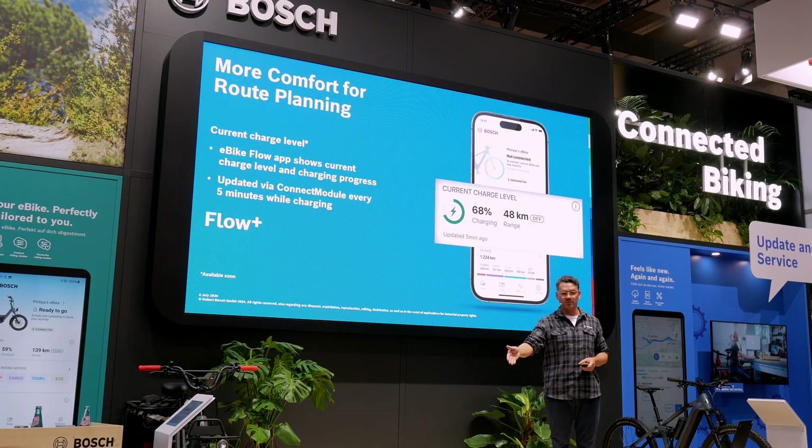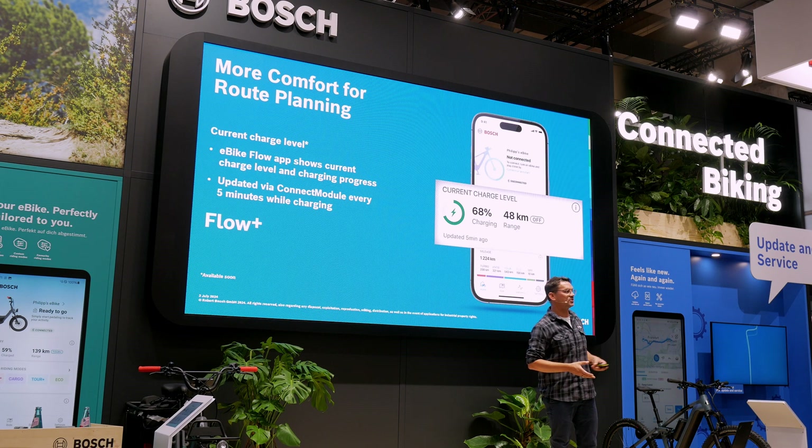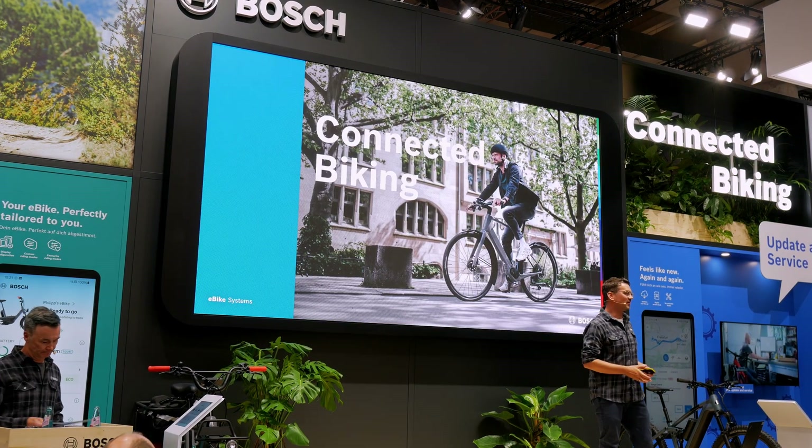The system continuously and effectively learns with me and my riding. At the very beginning you need to be a bit patient, because the algorithm first needs to gather data. At the beginning it's not so smart, but it learns with every ride and the forecasts improve. They are already pretty good at the beginning, but they naturally become much more accurate.